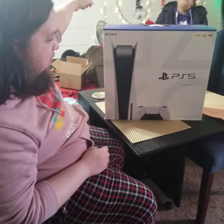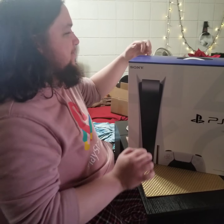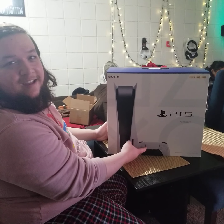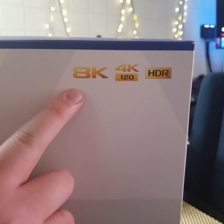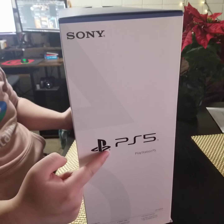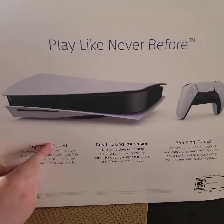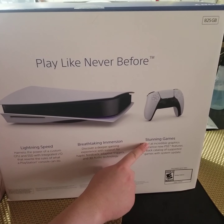It's time for unboxing of the PS5! It's the box — the PS5. I already have one of these. We don't need 4K anymore, we live in 8K land. Okay, let's see the sign: PS5. Play like never before — no limits, lightning speed, breathtaking immersion, stunning games — and a flame print down here that says 'bitches.' What the heck!